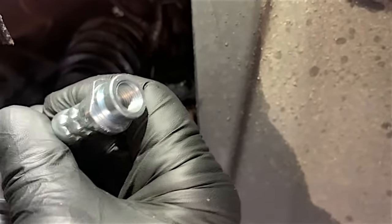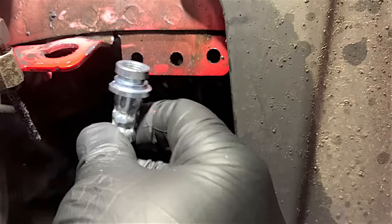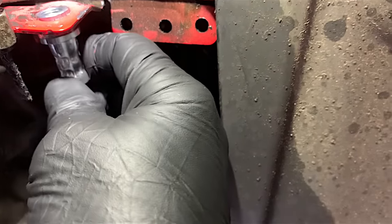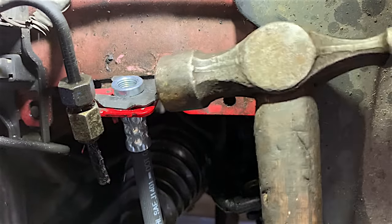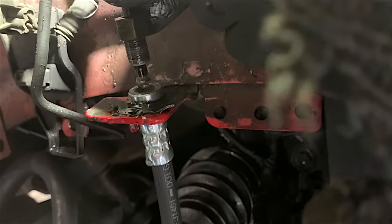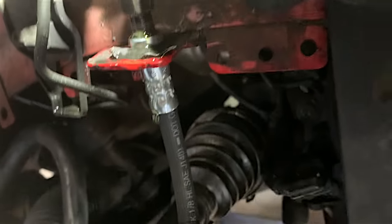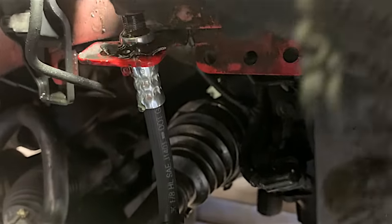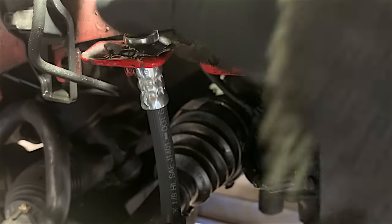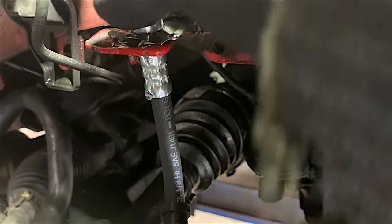The end of the brake hose that goes onto the pipe has a little flat on it — that means when it goes through the bracket it will only fit in one position. Whenever you fit the brake pipe into a new union, be very careful when you start screwing it in — it's very easy to cross-thread brake pipes. So just take extra care. This one's gone in nicely.